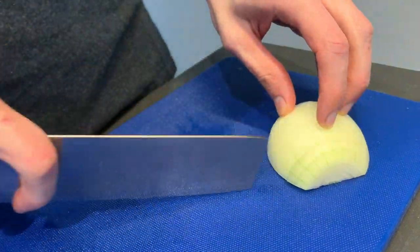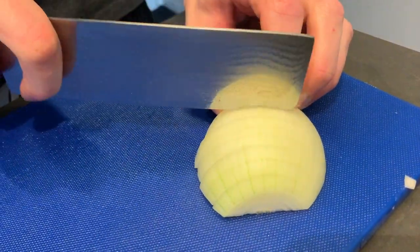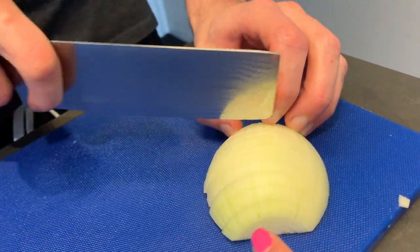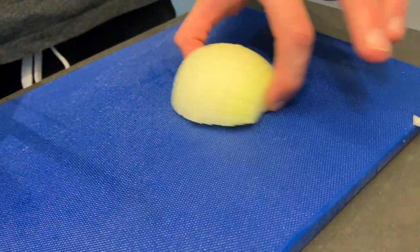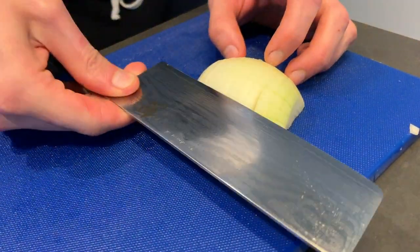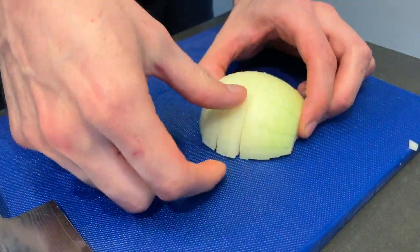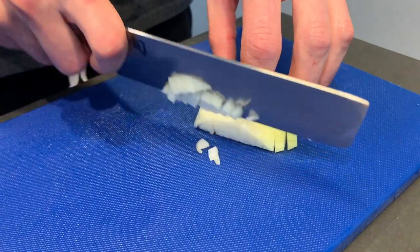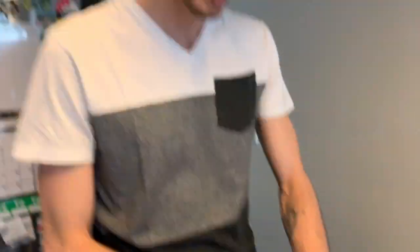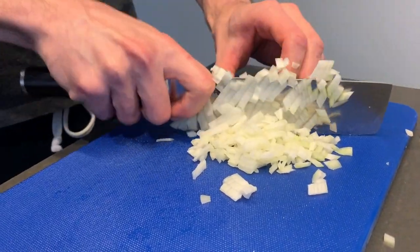Cut it on the opposite side, like that. You only cut it half to about three quarters of the way — you don't go till the end, so it all stays nice together. There's no point in cutting it the other way because the onion already has its layers. And after that you just follow and cut.